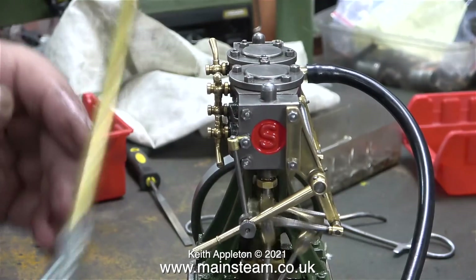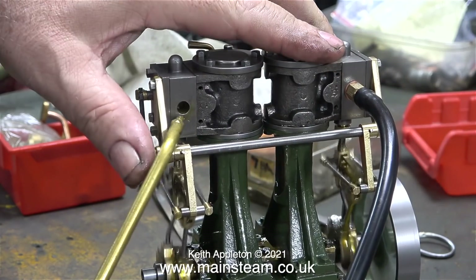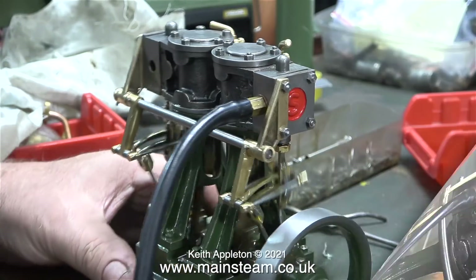In extreme cases, the drop arms move around as they're hit by the expansion link at every stroke. In this clip I'm applying some lubricating oil to the steam chest of the other cylinder, because this one has been dragged by the other one and as such is not getting any lubrication.